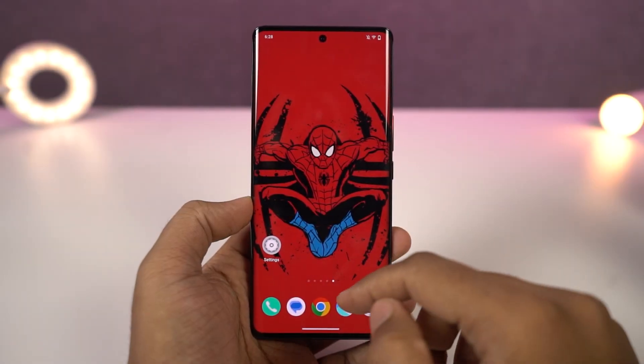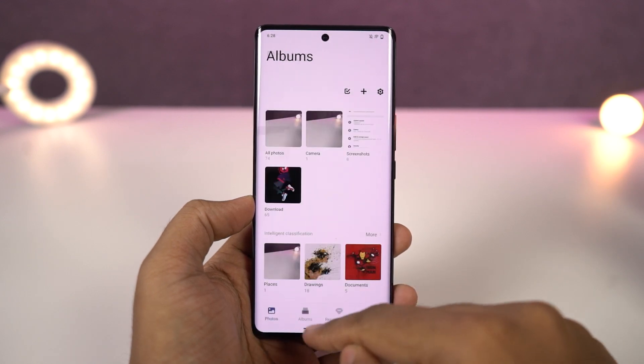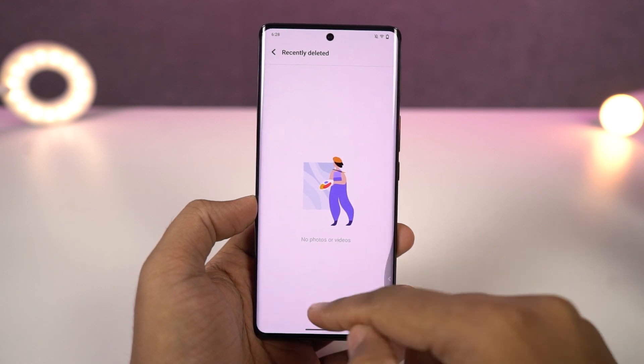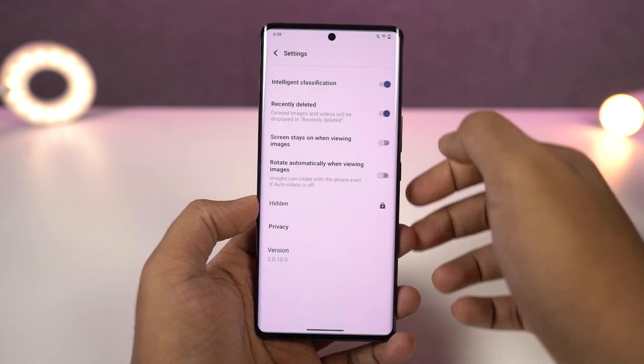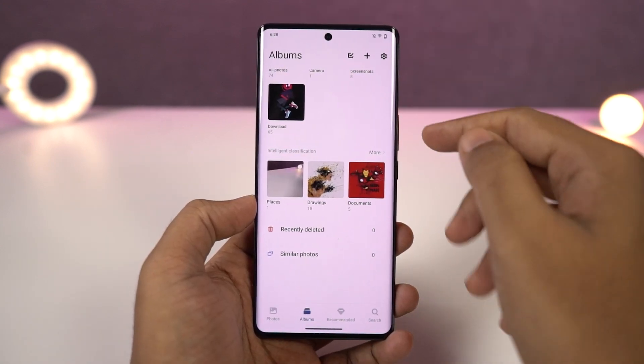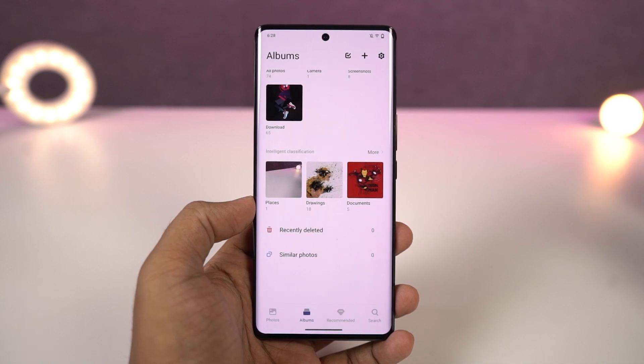We can also check out recently deleted files. Whenever you delete files in the default albums application, they won't get deleted immediately — you can find them in the recently deleted section. After a few days, they get deleted automatically, or you can delete them manually from here. If you don't like this feature and want files to be immediately deleted, you can disable it from the album settings.